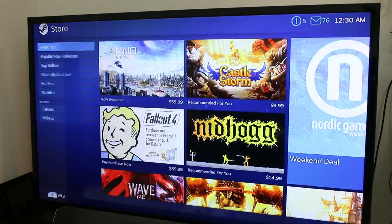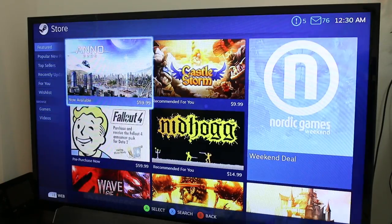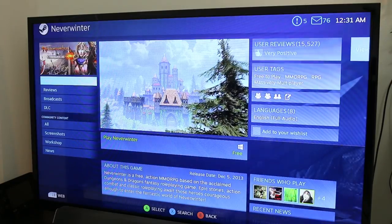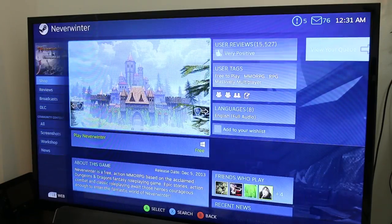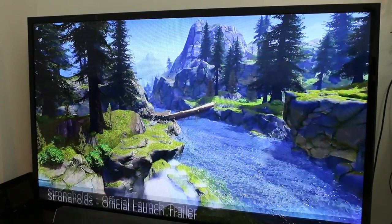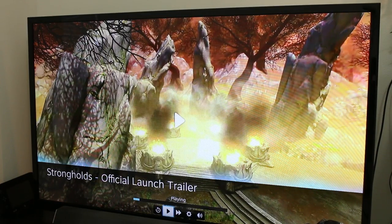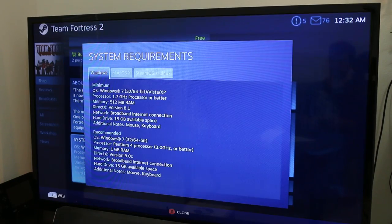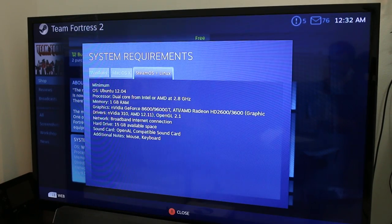Moving on to the Steam store, everything is neatly organized, easy to navigate, and equally unsafe for your wallet. One gripe I have is that the preview videos are on autoplay, and the only way I've been able to pause them is by going full screen, which brings up the playback menu. On the plus side, Steam lists the system requirements for all games so you don't end up buying a title that's not supported by SteamOS or the limitations of your hardware.